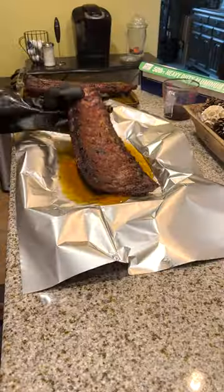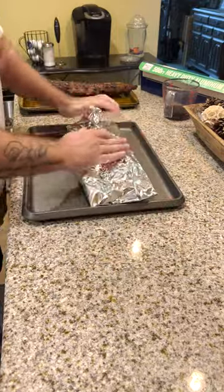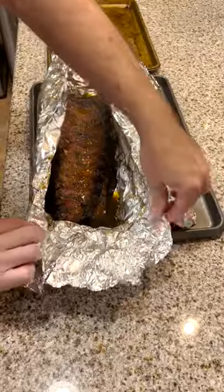Hour and a half later, pull them off. Beef broth and some butter. 45 minutes — wrapped. Pull them out.